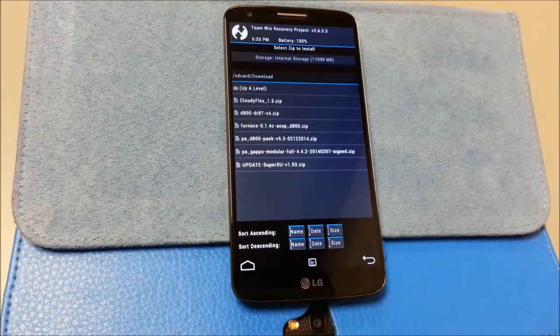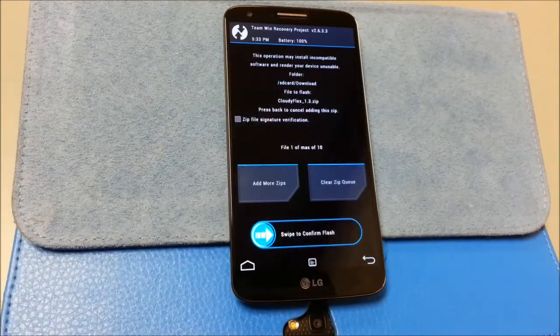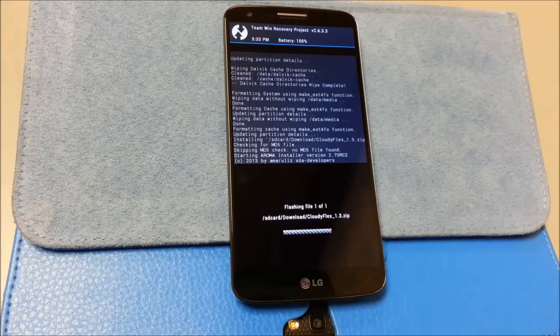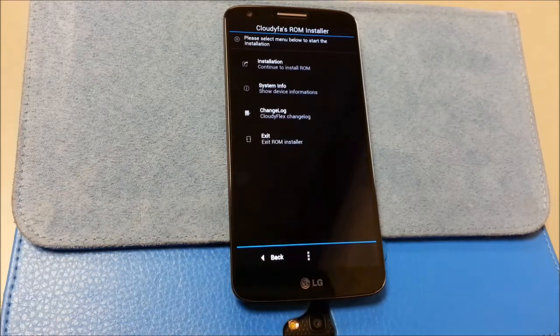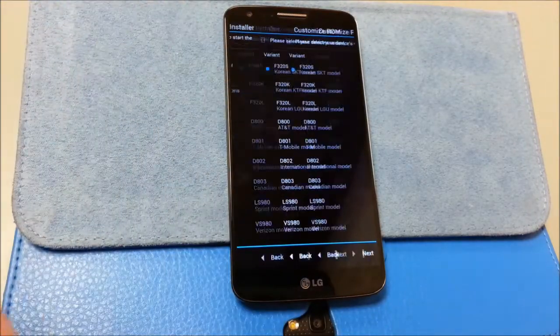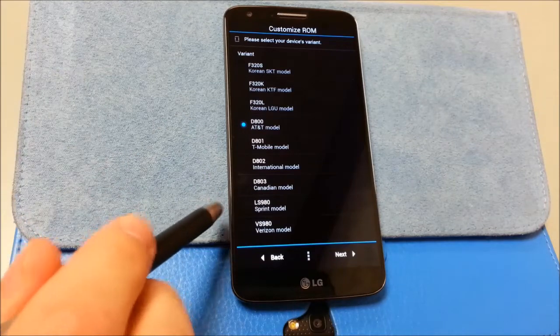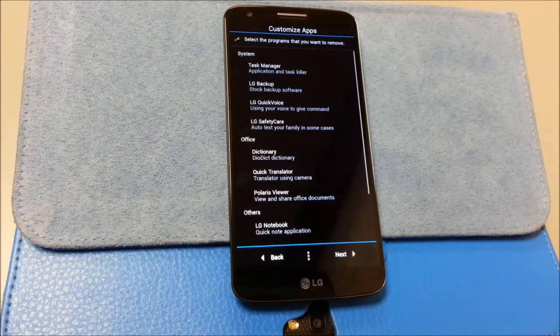I downloaded CloudyFlex 1.3 from the link below — it does take a while, it is a large file, but it's the only thing you need to flash. He uses an Aroma installer so you're going to get options. I'm going to hit next. Look, you've got the Sprint and Verizon model added — that's nice, those weren't there before.